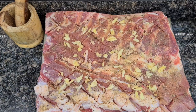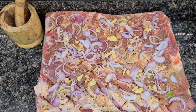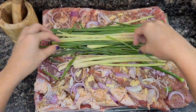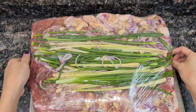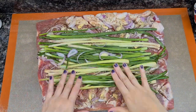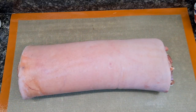Start spreading the mashed garlic along with the red onion on top of your meat. For more flavor, sprinkle one tablespoon of olive oil. Spread the spring onion and the lemongrass on top of the meat, then cover with cling film. Please leave this in the fridge overnight to enhance the flavor.